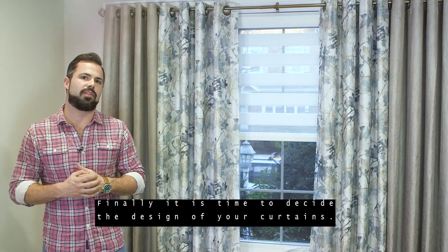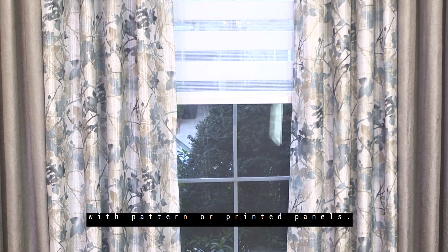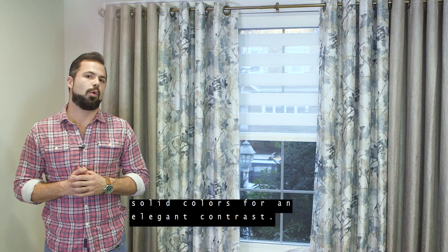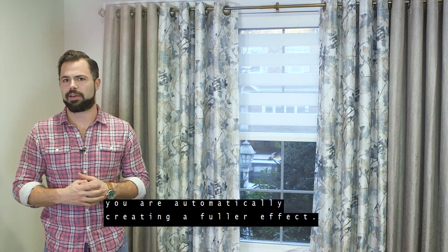Finally, it is time to decide the size of your window to the design of your curtains. You may want to combine solid colored panels with patterned or printed panels. You could also combine two different solid colors for an elegant contrast. When adding additional panels to your window, you are automatically creating a fuller effect.